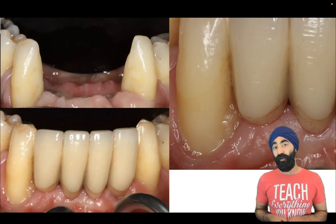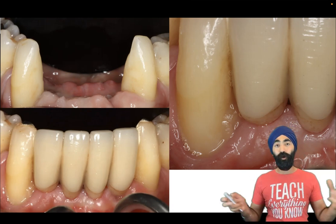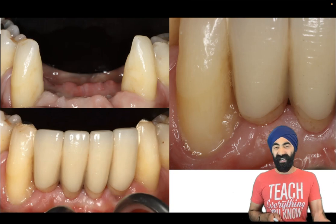My name is Jaz Galanti. I'm a general dentist in the UK and the proud host of Protrusive Dental Podcast. Let's get to the video.